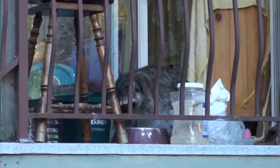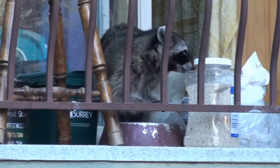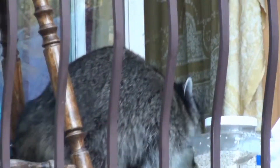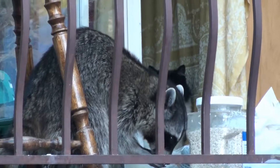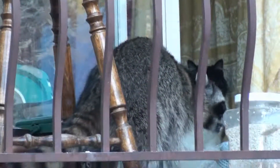Do you see what's on my porch? I wonder if it lives in my yard. Oh, my hands are cramping up. Hold on. This is crazy — raccoons, all the time. This is a baby. He's living somewhere in my yard.